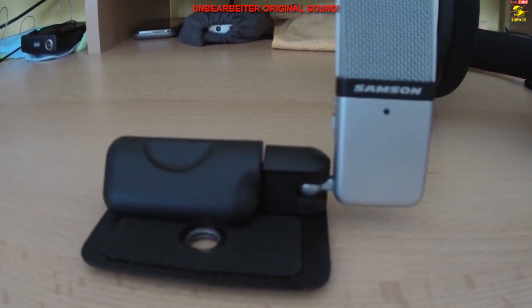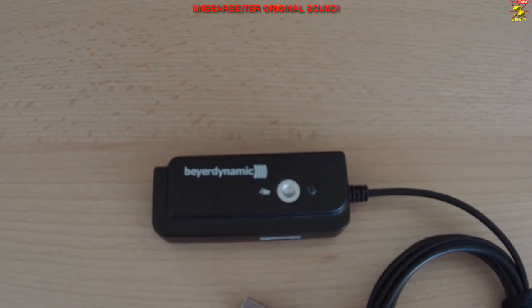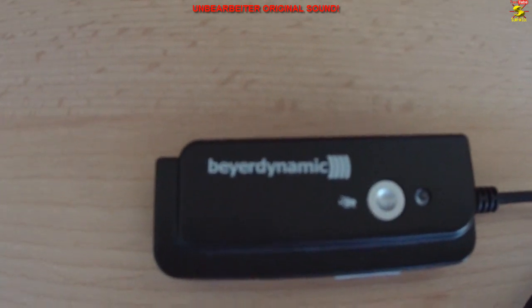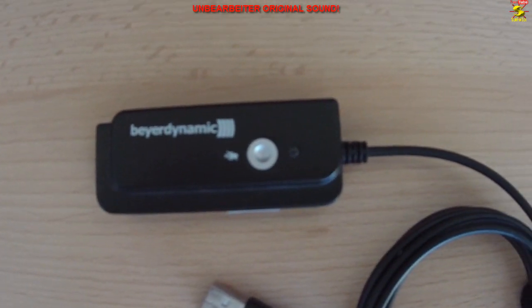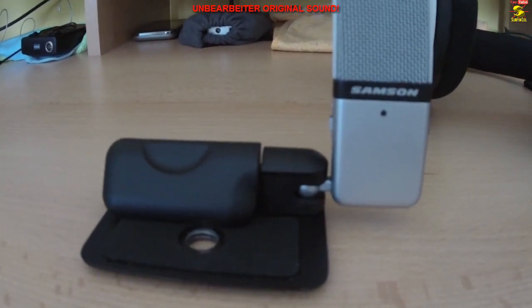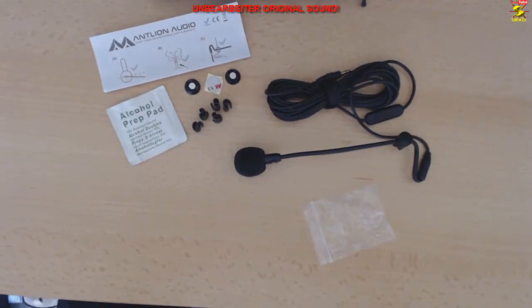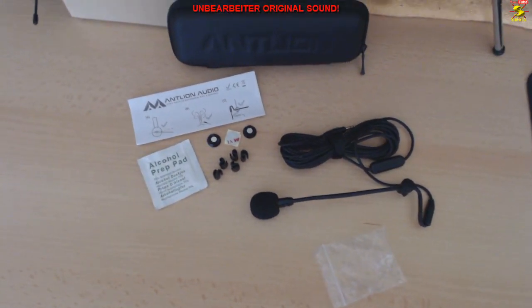Das ModMig, das Ozone Rage ST und das König Clip-On Mikrofon habe ich mit der Beyerdynamic USB-Soundkarte verbunden und am PC angeschlossen. So kann man das auch gut vergleichen, denn das Go-Mic ist ja ein reines USB-Mikrofon. Also, macht euch selbst ein Bild, wie die Mikrofone klingen. Los geht's!